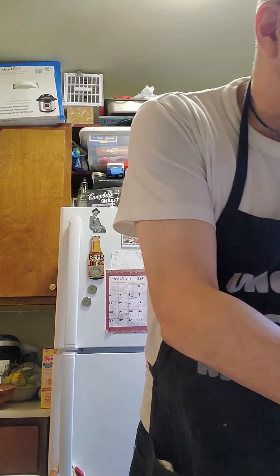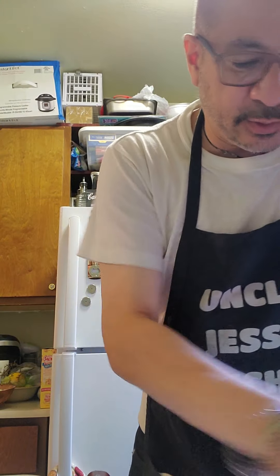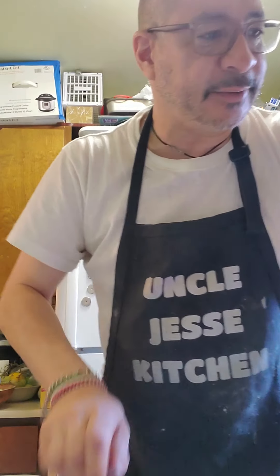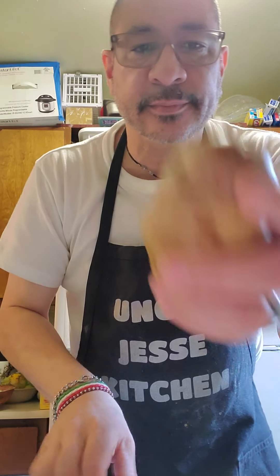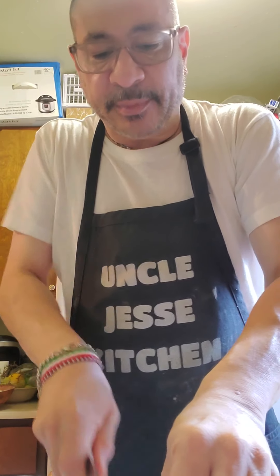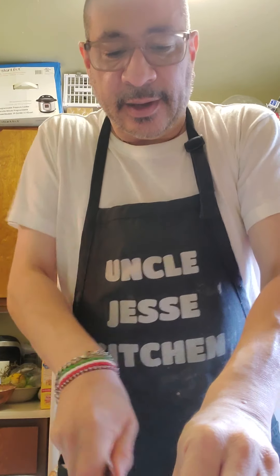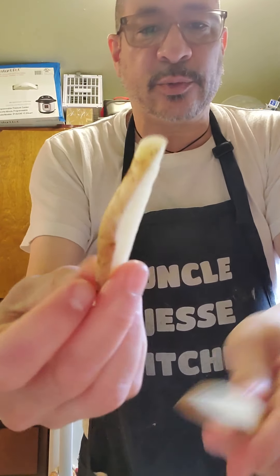For my fries, I'm going to do my fries — fish and chips, right? So I'm taking potatoes and cutting them alongside. I'm not peeling them, I'm keeping the skin on. I'm making them long like wedges.